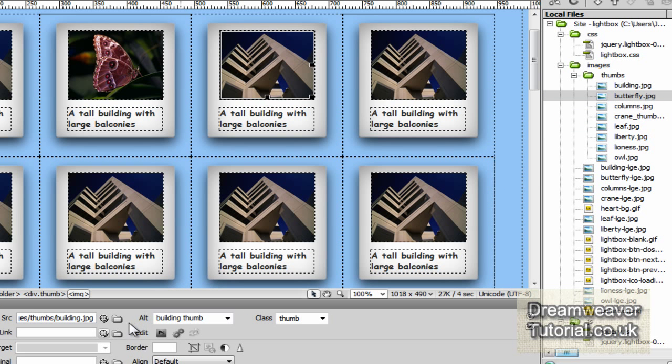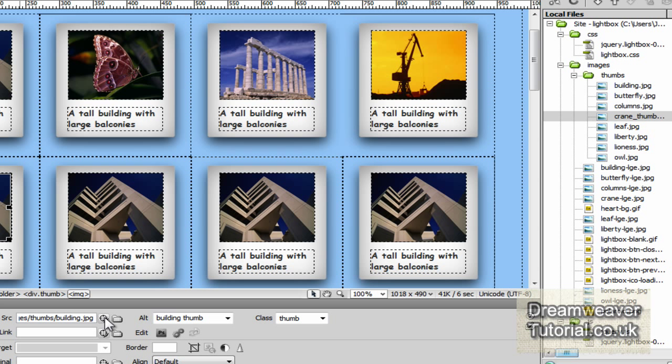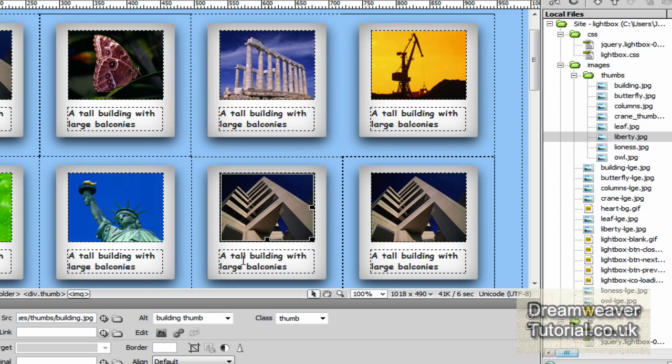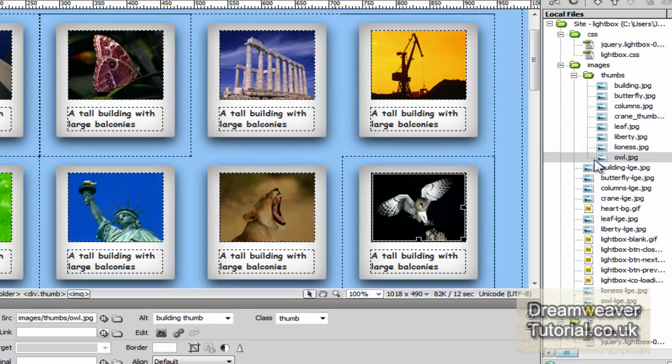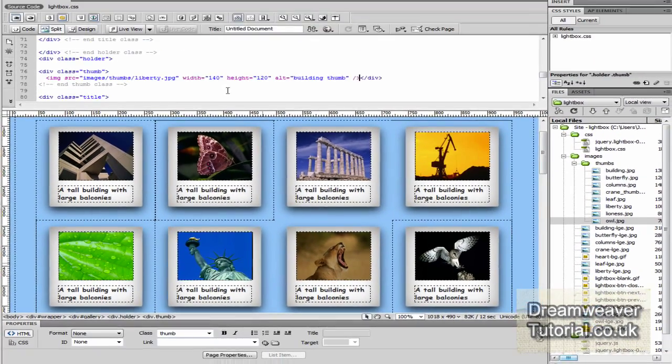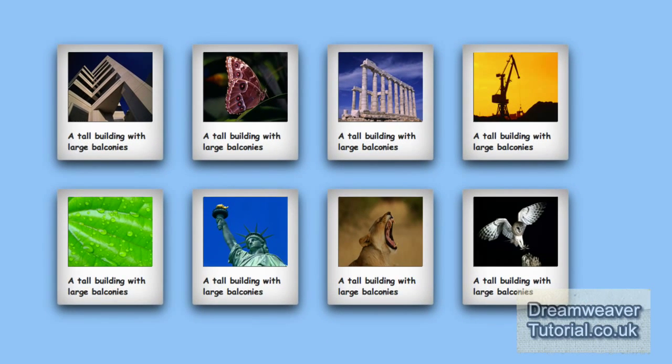Here are all the images inside the Files panel. I'll expose the thumbnail images and click inside the thumbnail you want to change, then use the point-to-file icon to click and drag it over to the image you want. One of the benefits of Dreamweaver is the point-to-file icon — it's a time-saving device you can use to change the source file of an image, or highlight text and link to another HTML document within your local source files.